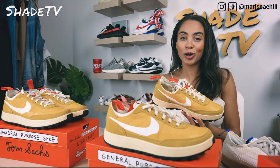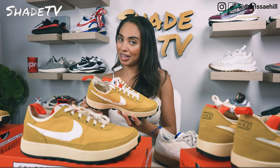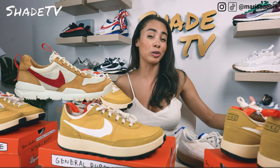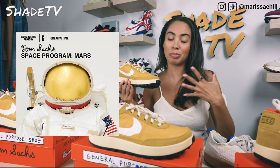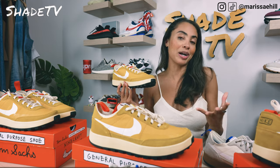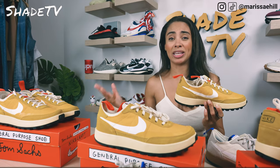As Tom has mentioned before, he really wants this to be a sneaker that you don't have to go to on the resale market — he wants it to be accessible, unlike the Space Camp Mars Yards. The 1.0 was extremely exclusive, released at a very specific event. The 2.0 price range is out of this world — ranging from around $5K to almost $10K depending on size. And the 1.0, because it was so rare, there are people who have priced that at $20,000.